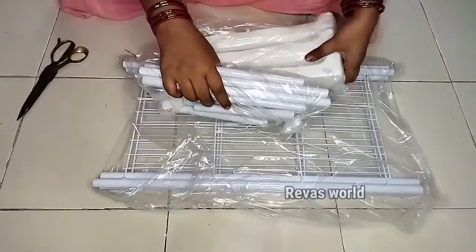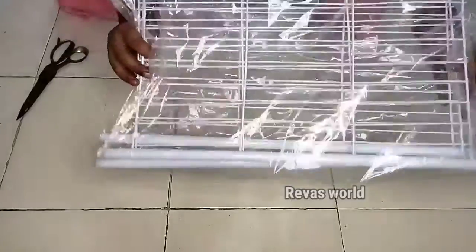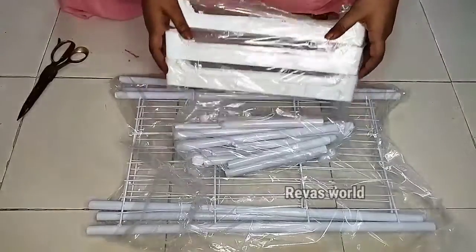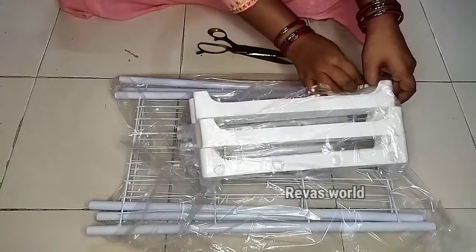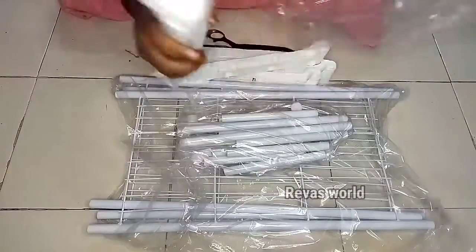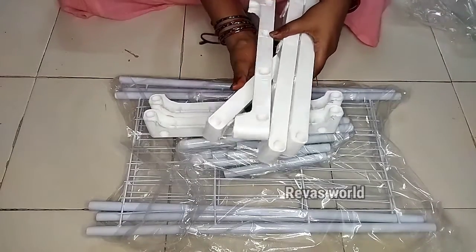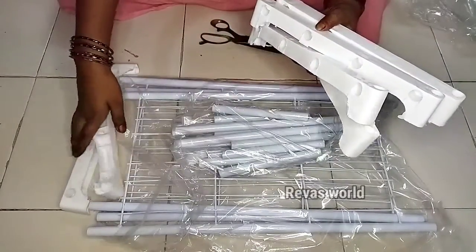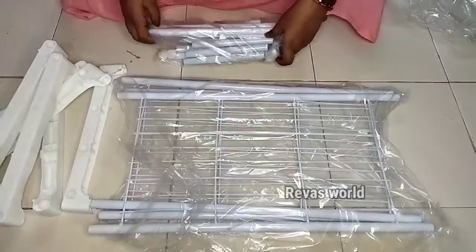I will put the packing on it. I will put this in 3 portions. This is how we set it. This is plastic. This is not the side. This is the joint. This is plastic. This is metal.